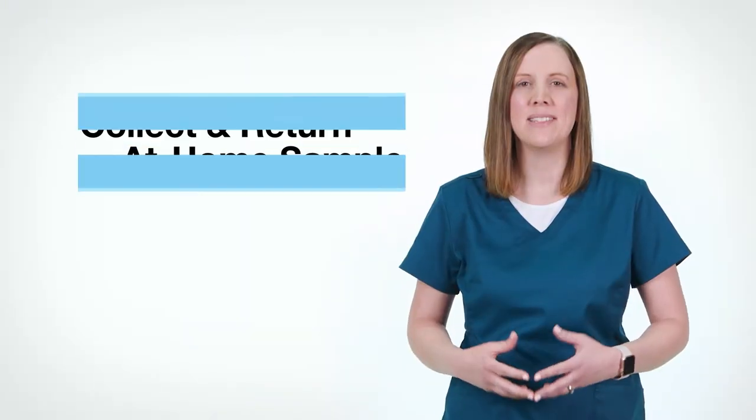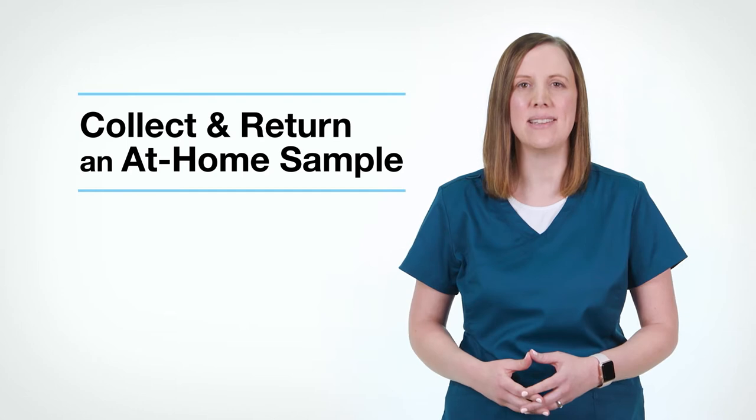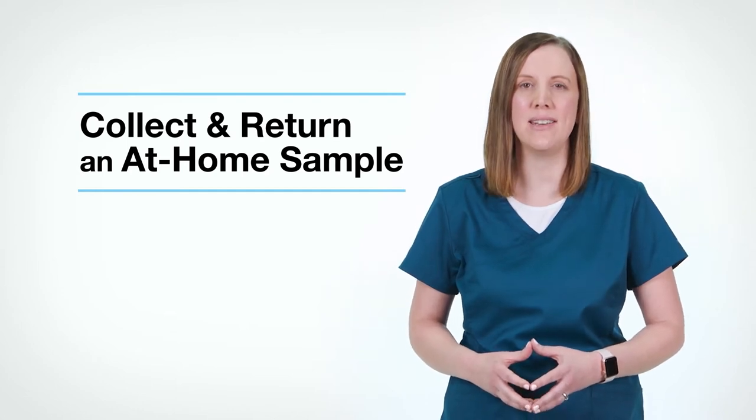Hi, my name is Erin and I'm a registered nurse. Today I'm going to show you how easy it is to correctly collect a COVID-19 nasal swab sample.